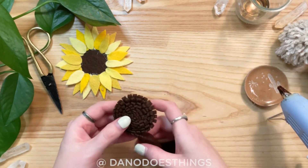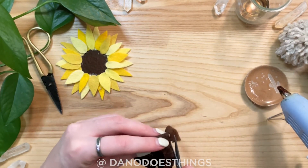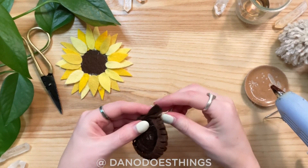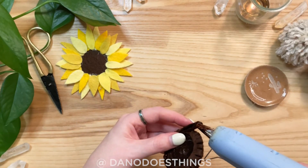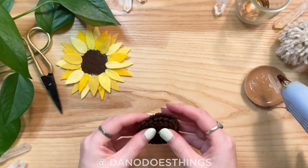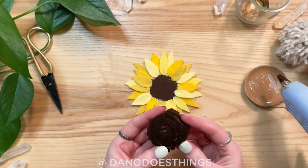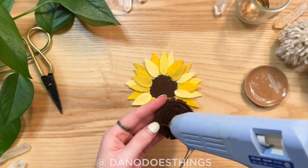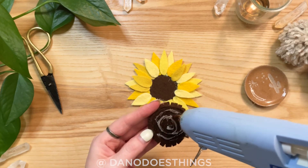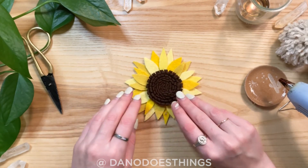Spiral the felt around until you get a circle that is large enough to cover all the rounded edges of the sunflower petals. Trim if needed and then secure the end. Then on the uncut side, place a generous amount of hot glue and line up to the center of your sunflower. Press down to secure.